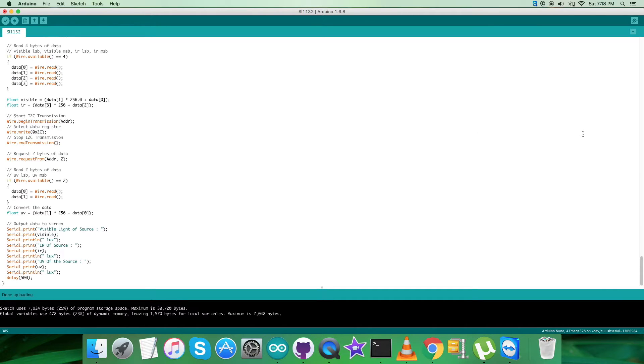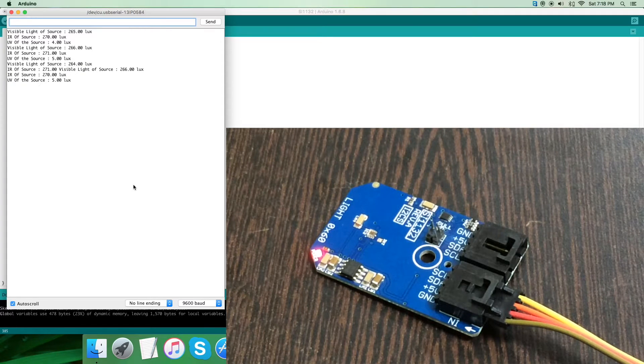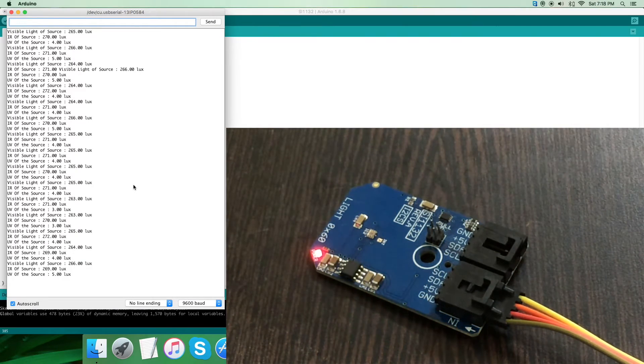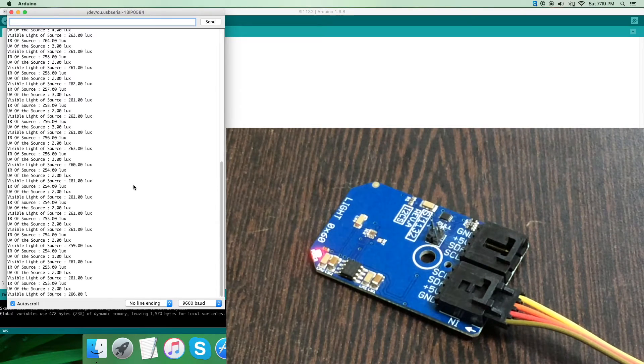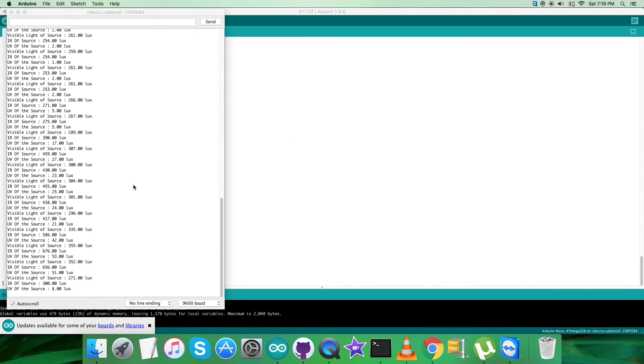It's done uploading. Now let's view the sensor response on the serial monitor. Here we go — we have visible light, IR, and UV readings from the source. They're almost constant because there is no interference with the light supply. When I place an object over the sensor, you can see a decrease in luminance for visible, IR, and UV. As I move the object closer to the sensor, you can see the change. And when I bring a light source near the sensor, there's an increase in visible light, IR, and UV, as you can see on my screen.